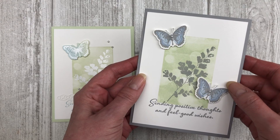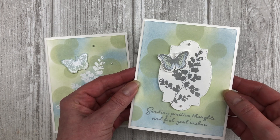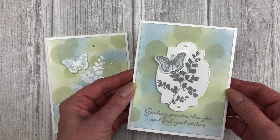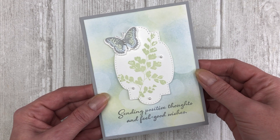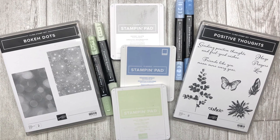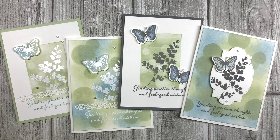I have three different ways that you can use the bokeh technique in your card making. The cards in this video feature the Stampin' Up Positive Thoughts stamp set and one of the new coordination products called the Nature's Thought dies. However, keep in mind you can use any supplies you have on hand. For a complete list of supplies and all the step-by-step instructions, feel free to download the printable tutorial — the link is in the description below.